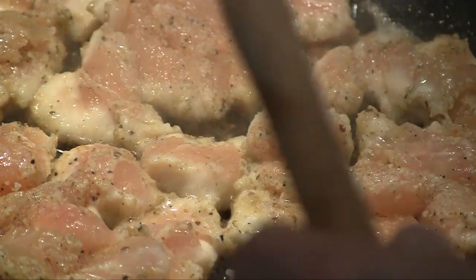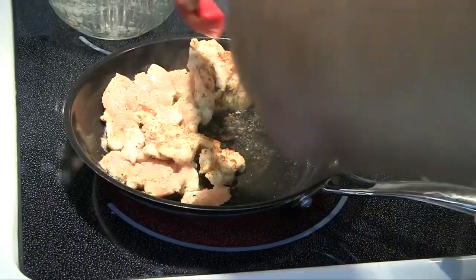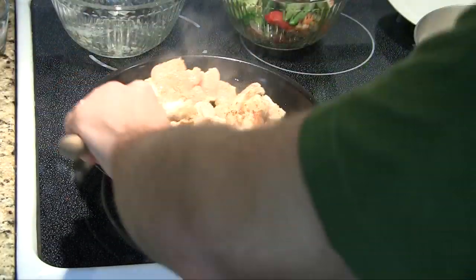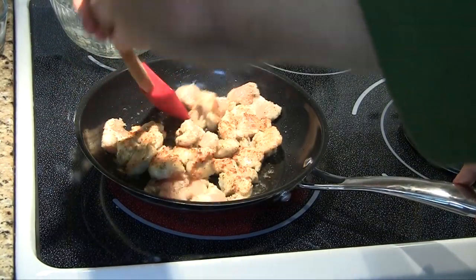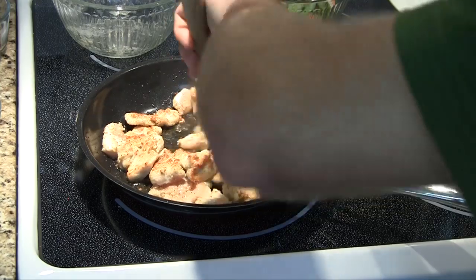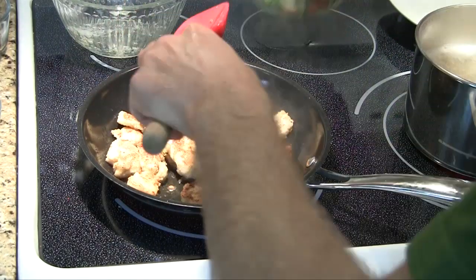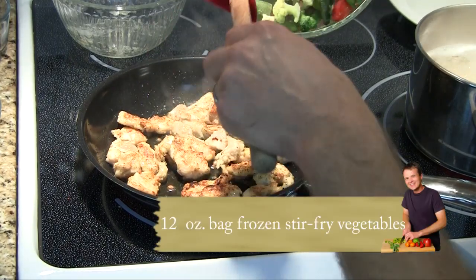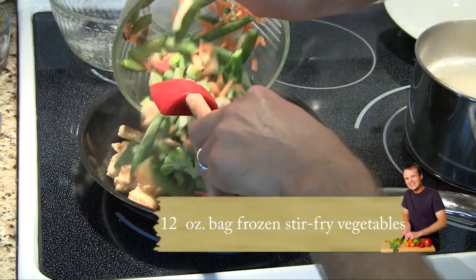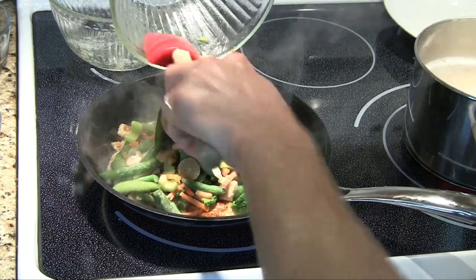We're about two minutes out on medium high. This chicken is as done as we want it right now — I know it looks pink, but that's okay. On the other side we've got all this brown goodness that we wanted. Give it a quick flip — see how that chicken's brown? That's exactly what you want. To prevent it from burning, we're adding a full bag of frozen stir-fry vegetable medley, about 12 ounces. That's going to lower the temperature of the pan and allow us to keep it on medium high for now.